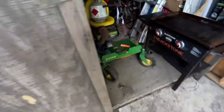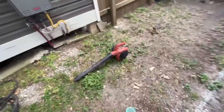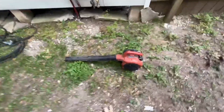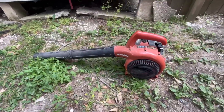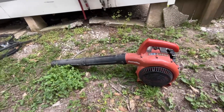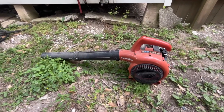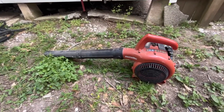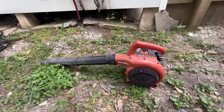That was the blower; over here we have the zero turn and weed eater, and we had a few other pieces of equipment. But as far as the blower, this thing has lasted me over five years, and I can very highly recommend it. I'm going to be completely honest — I didn't take the best care of it, but I still never had any issues with it.